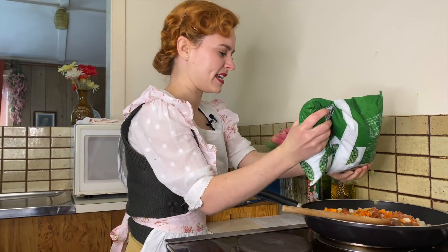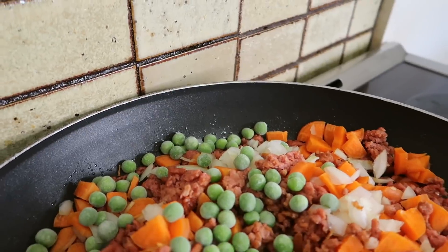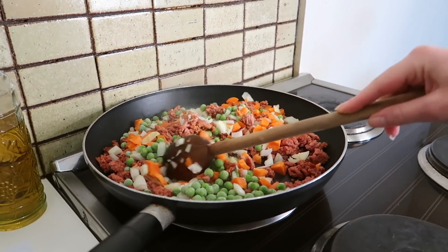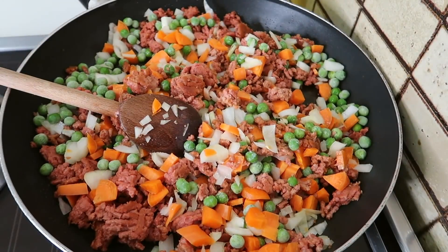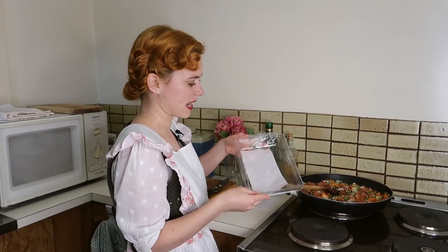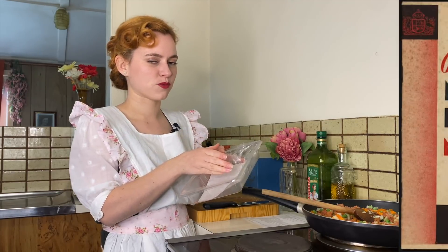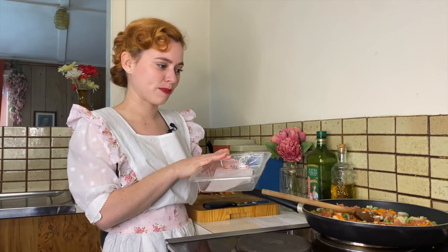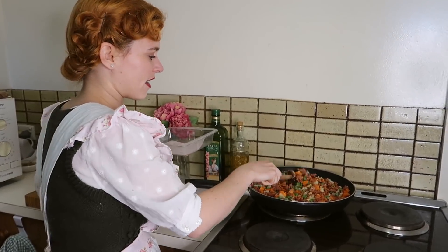We're also adding in some peas — so the carrot, onion, peas, and mince are all in together. I forgot to mention at the beginning, but this meat we have here, which is about 400 grams — only half of that was rationed per person each week. So you only had a very small amount of meat, so this would have been a bit of a treat for the family having something like a cottage pie.